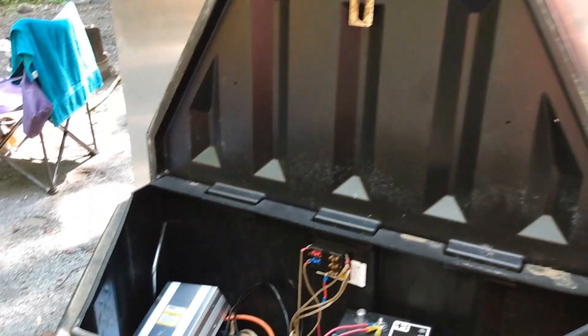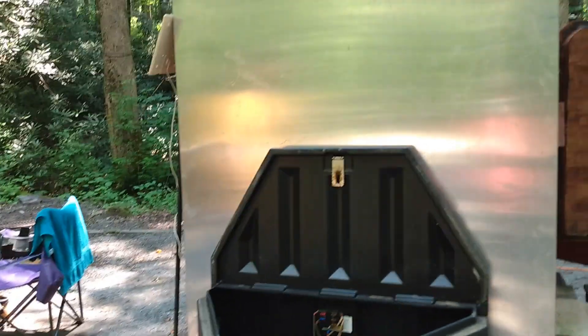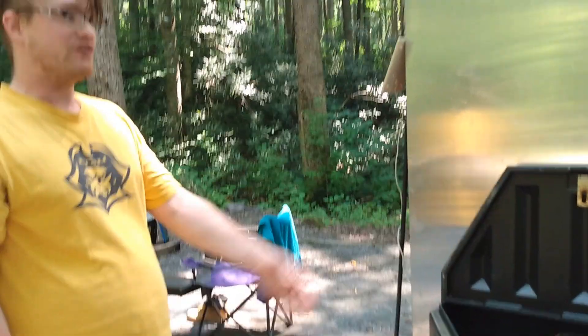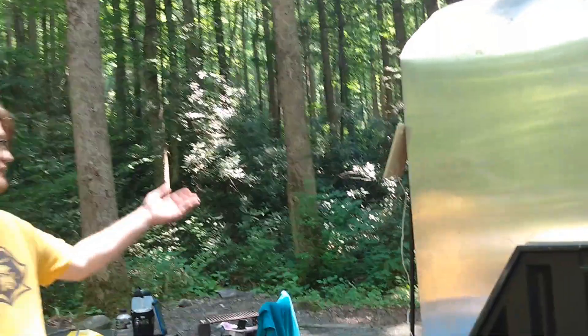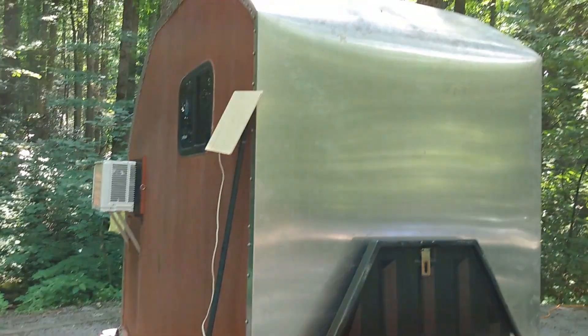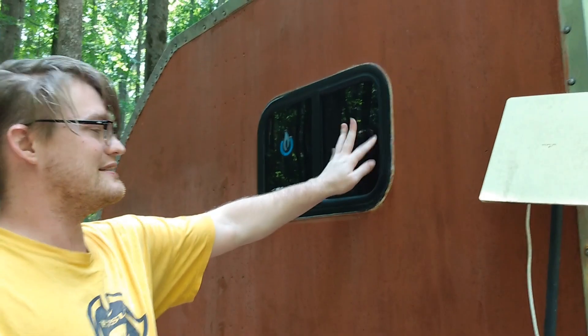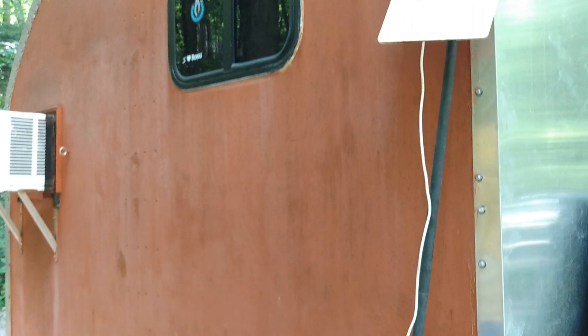It also has 110V — he's hooked up to a regular outlet but can use a dog bone extender. The solar panels are at home when he's with his family, so he's on shore power here. He's also got an air conditioner that can go down to 60 degrees or up to 75 degrees — it's dripping now. There's also a little window that opens but locks on the inside.